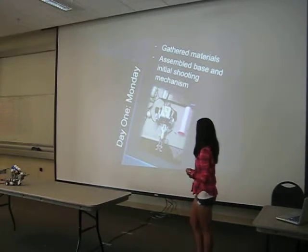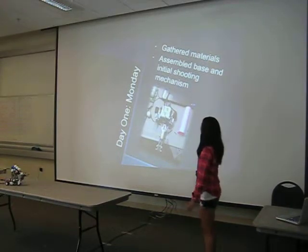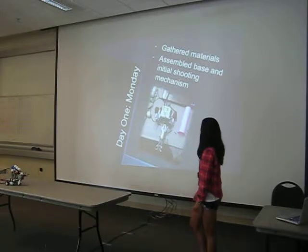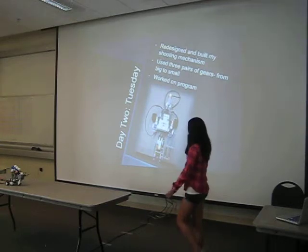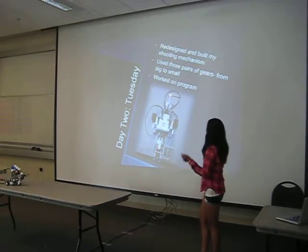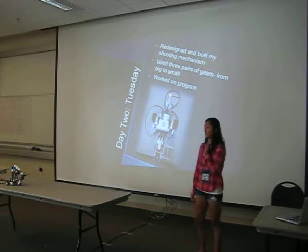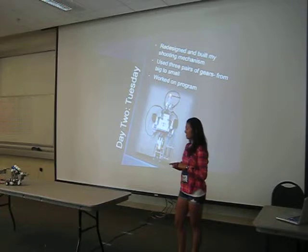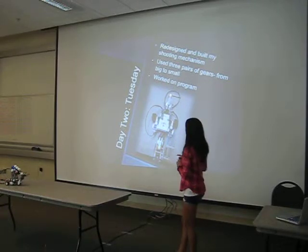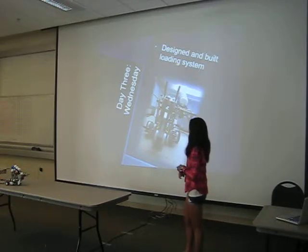Monday was the first day that I started my project. I gathered my materials on Monday and assembled the base and my initial shooting mechanism, which I found out didn't work, so I had to change my approach on day two. I redesigned and built my shooting mechanism, and I incorporated gears — three pairs of gears — on my robot. I also worked on the program.